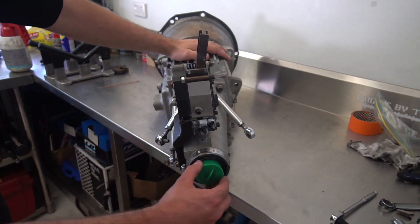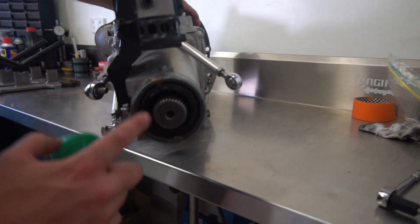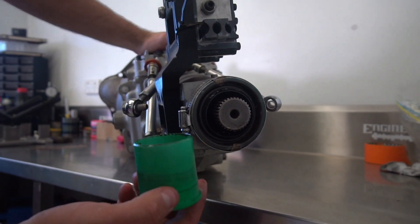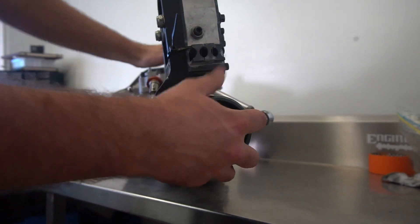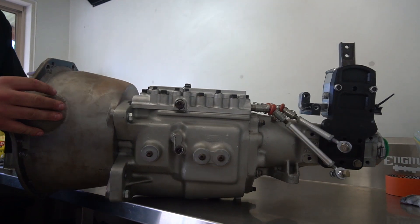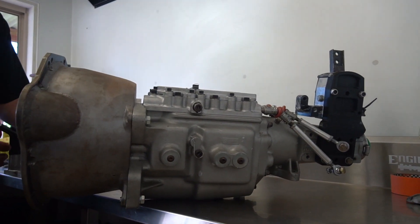It's quite a strong box. It has a roller bearing in the rear case - so instead of a bush bearing it's all roller. This thing should handle anywhere from 800 to 1000 horsepower. They're quite a sturdy box.